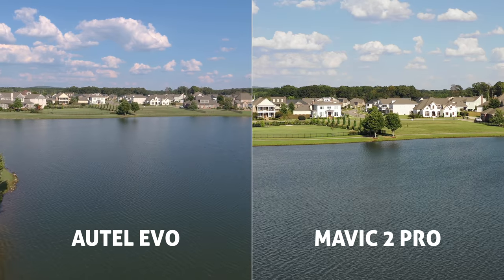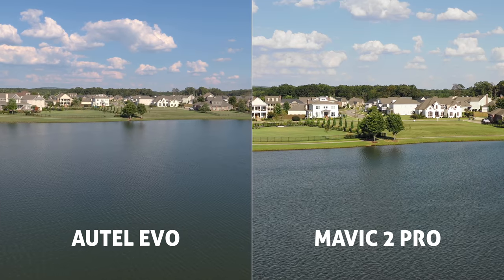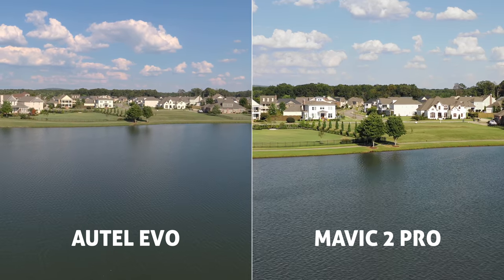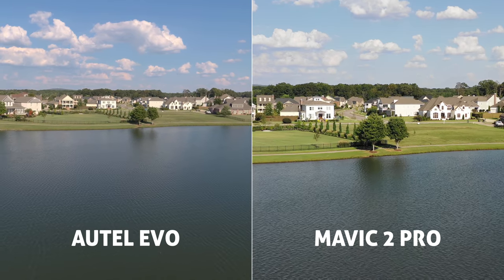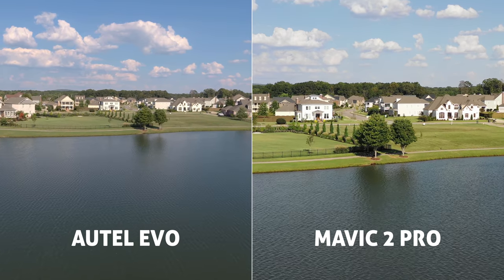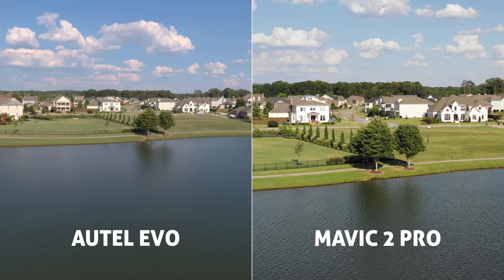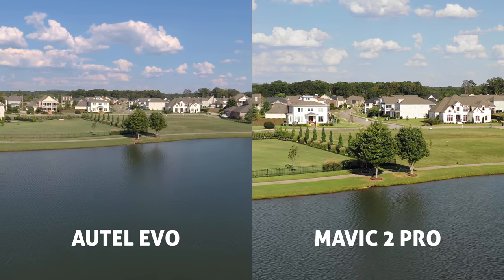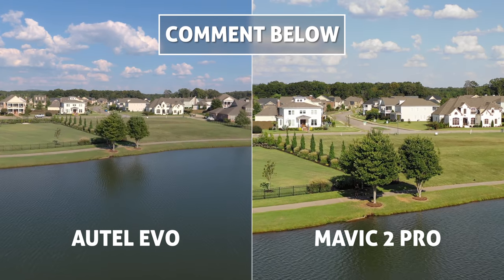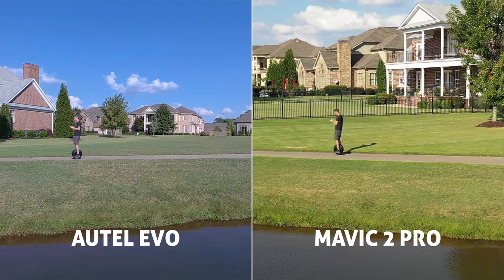As for sharpness and clarity, I've got to be honest — I'm really surprised. When I was reviewing the footage, I was expecting that Mavic Pro one-inch Hasselblad sensor to blow the Evo out of the water, but in a lot of these shots it was very close. Tied in some angles — I think the Mavic looked nicer — but then in others the Evo clearly looks like the better camera. Leave some comments below on which camera you think looks better.